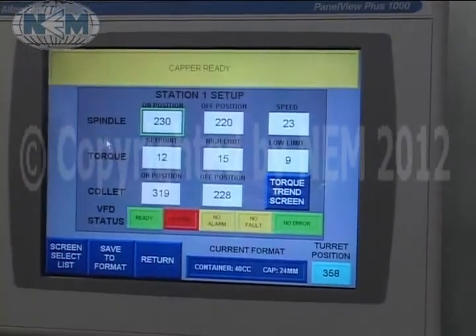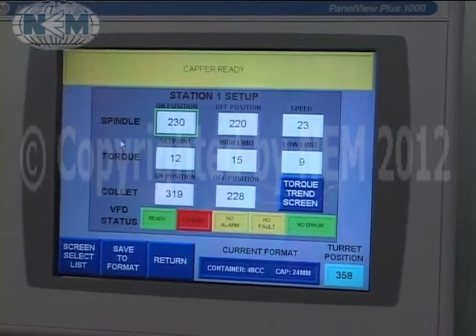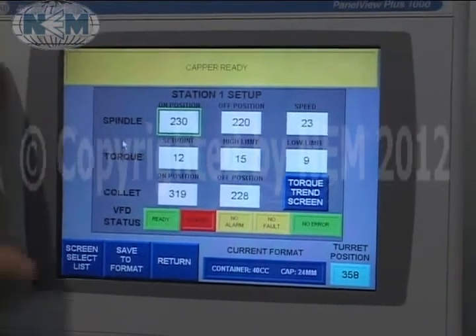We have station setup screens. This is where we tell the collets and spindles to come on, and also to set the torque on the machine.